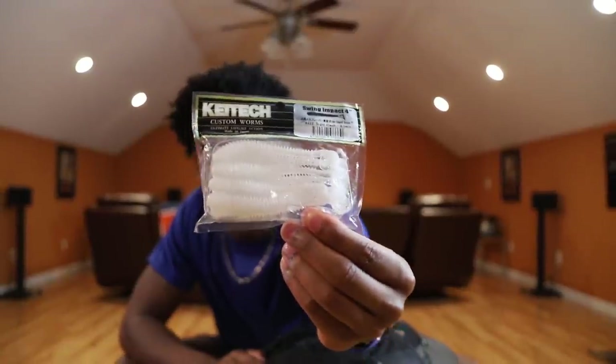These are Kytex soft plastic swimbaits. Throw them on like a weighted EWG three-ought hook and slay the fish.